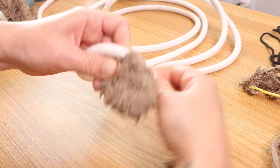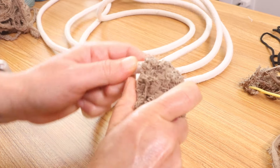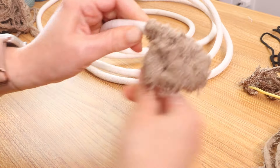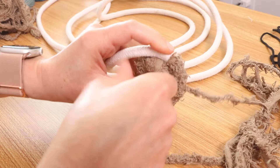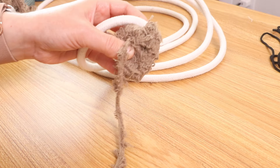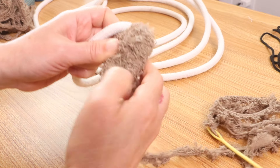We're going to wrap again — wrap four more times, put it back in the center. You can't really see much of what I'm doing but that is okay; you will see it when I switch to the braided cord, and you can also go to any of my other videos to see this process as well.